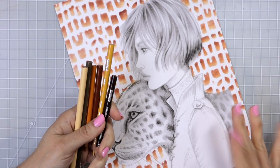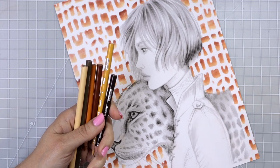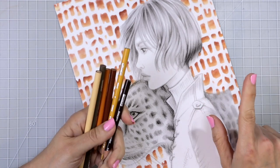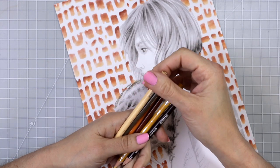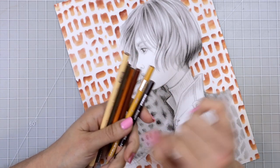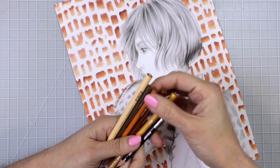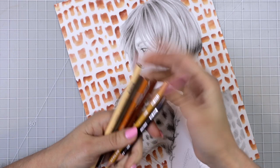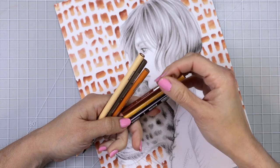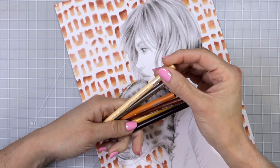If you would like to follow along with this tutorial and you have this coloring book, I do have a video for the background tutorial and I'll make sure that that is linked in the upper right hand corner. Now the colors that I have chosen so far - I pulled up a picture on Google Images of a leopard and I tried to match up some of the colors. The colors that I pulled were Dark Brown, Jasmine, Burnt Ochre, Golden Rod, Sandbar Brown, and Egg Shell.